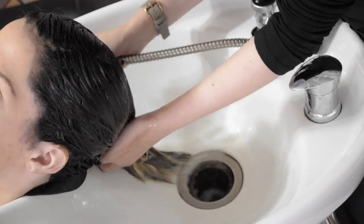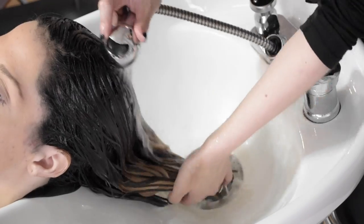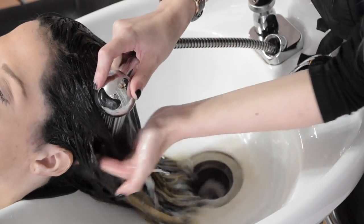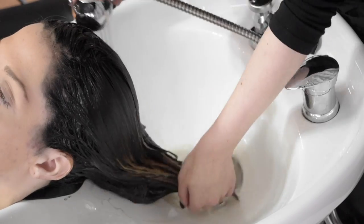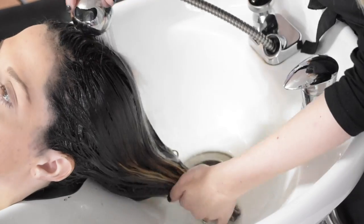Blonde Icing lifts up to 7 levels. If you're familiar with Flash Lift, it lifts up to 8 — that is our strongest lightener and Blonde Icing is our second strongest lightener. Cream lighteners are very gentle but that doesn't mean that they don't pack a punch.